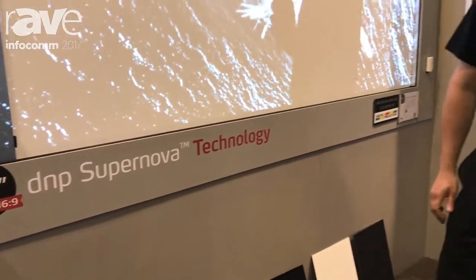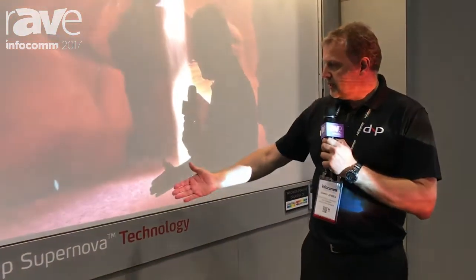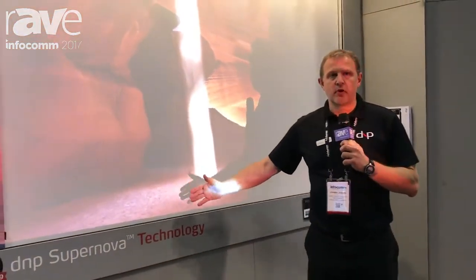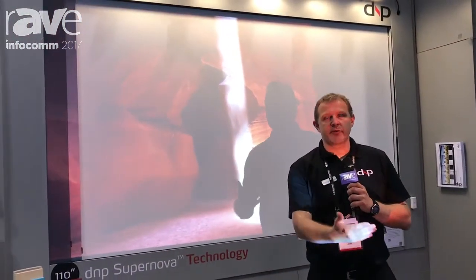Hi, I'm Johnny with DNP Denmark. We're here at Infocom 2017 in Orlando, showing our DNP Supernova technology. This is our black filter technology for standard throw projection.